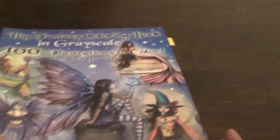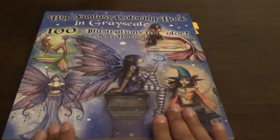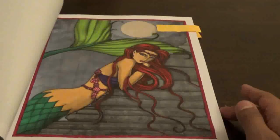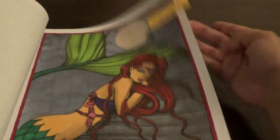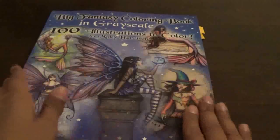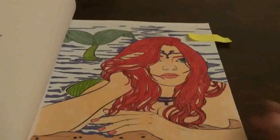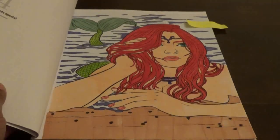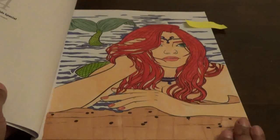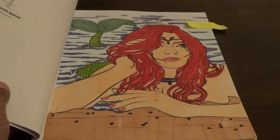Then the next one I got was The Big Fantasy Coloring Book in Grayscale — 100 Illustrations. This is a new one and some of you saw a flip-through. I've done two of these already. I did this one, which I love, and then I did this one as well — I thought it was really nice, I wanted to try something different. I love Molly Harrison's Grayscale. Then I did this one from the Color in Heaven Annual 2019 Magazine. I used markers — this is a picture I've done before in other Selina Fennec books, but there are different artists in this one. I just wanted to see how it would look doing it a different way.